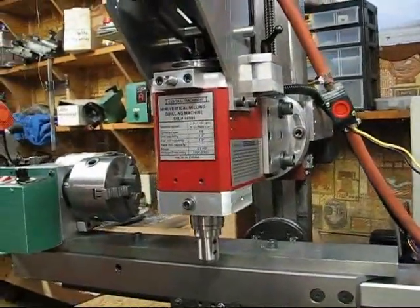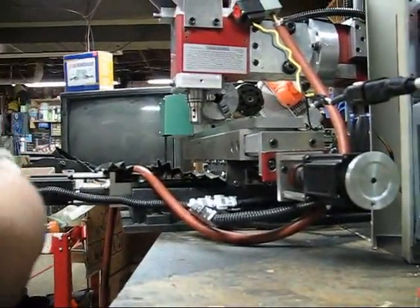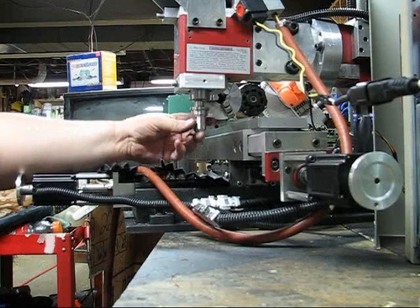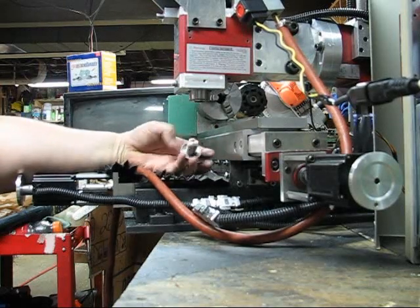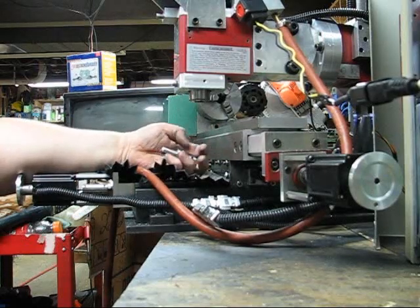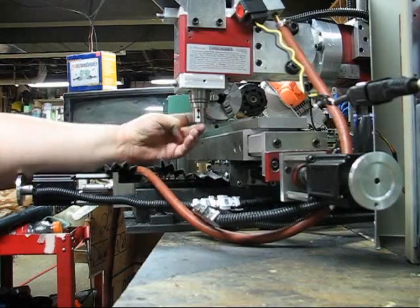But it works. Let me show you. You see it? Out it comes. Back up. Out. Back up. Out. Back up.